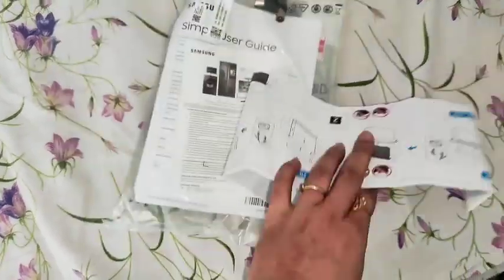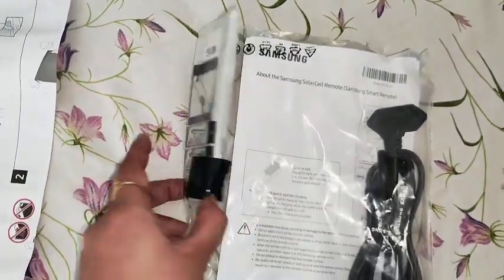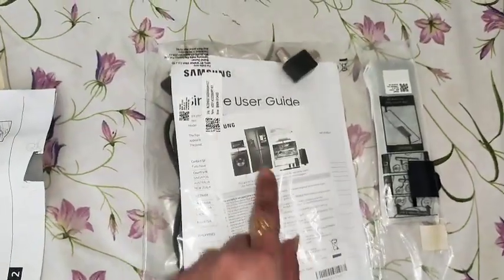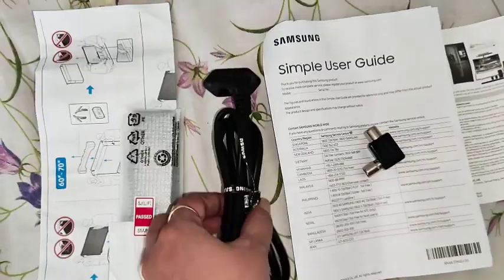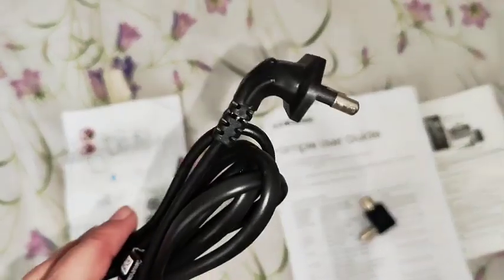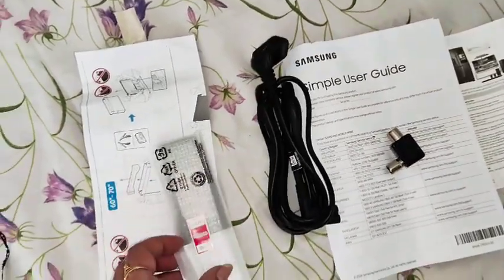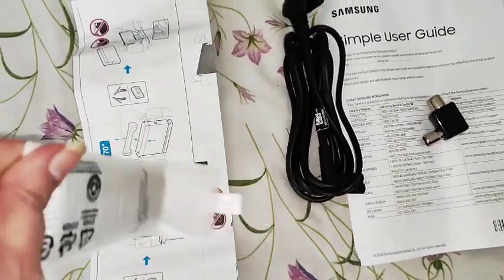This TV has many smart features. It can work with Wi-Fi only. This is the cable for TV connectivity and it comes with a remote. It's a really smart remote. There is a user guide and manual with the cable adapter. It has a crystal HD screen with high resolution. The picture quality and colors are very, very fine and superbly designed.